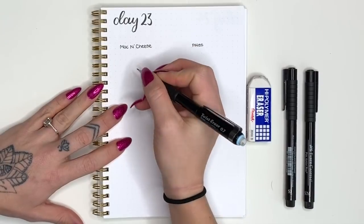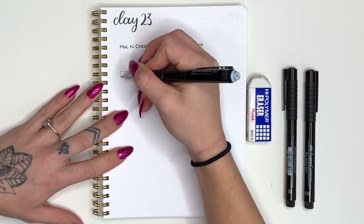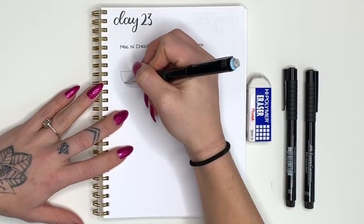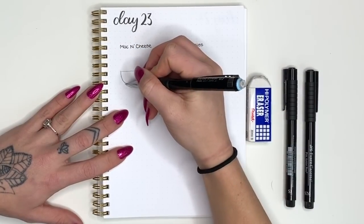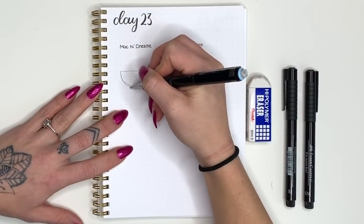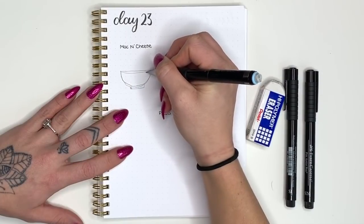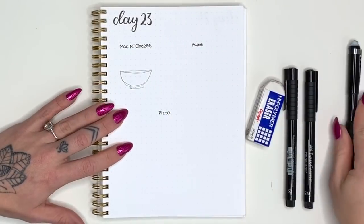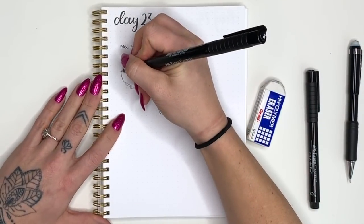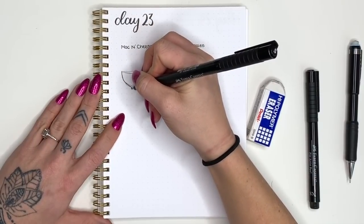First we're going to draw a horizontal line and then make a half circle on the bottom side of that, then add a base so it's not just a wobbly bowl — we'll put a rectangle on the bottom. From there we'll round out the top of the bowl to give it some shape and the illusion that it can be filled with a substance. We'll just outline our bowl before we get to drawing the mac and cheese because it is pretty intricate little detail work.